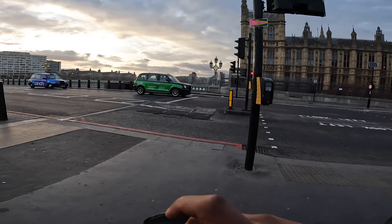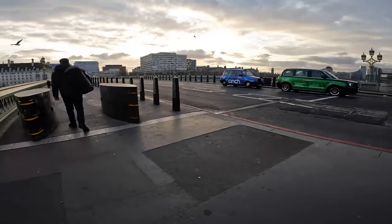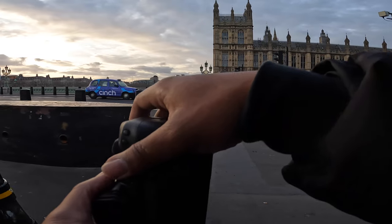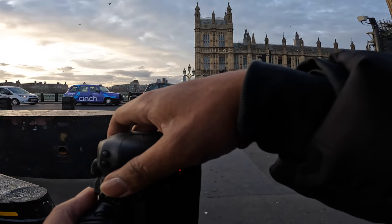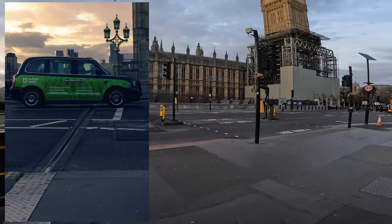So let's go back to the waterfall first. I really like how this frame looks — it's going to catch this sky here. That's nice, let's make it a bit brighter. There you go — I like that, nice little landing shot.